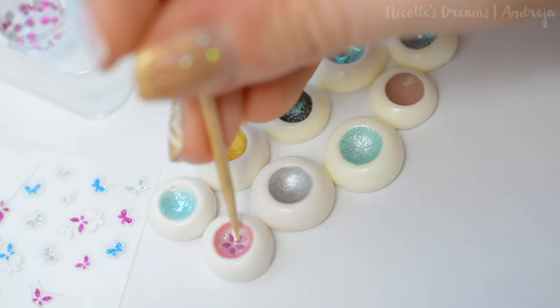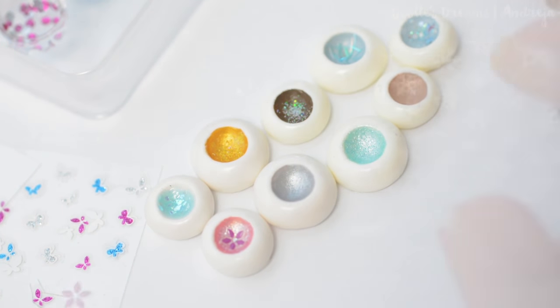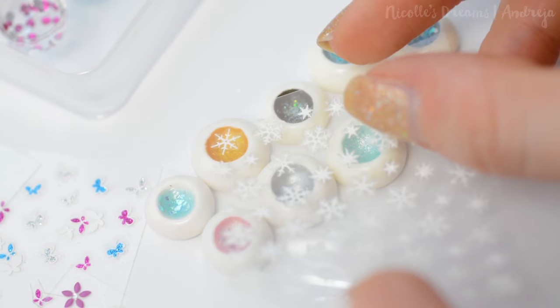Ok, now let's have some fun with some stickers. Eyes don't need to look realistic if you don't want to, you can go as crazy as you want.